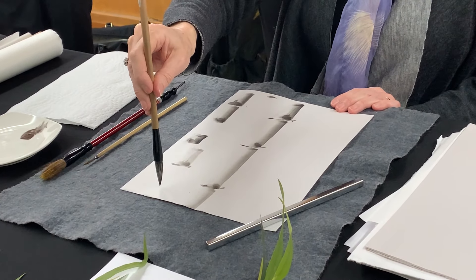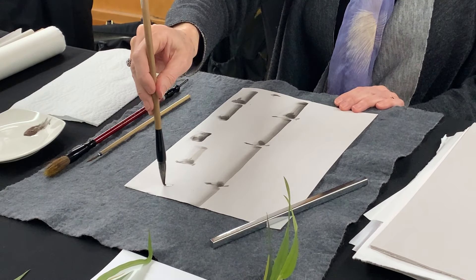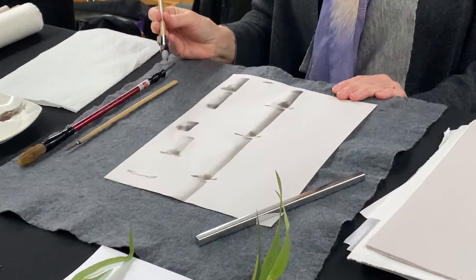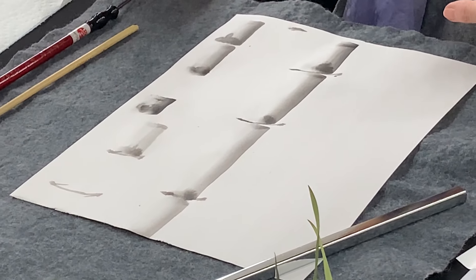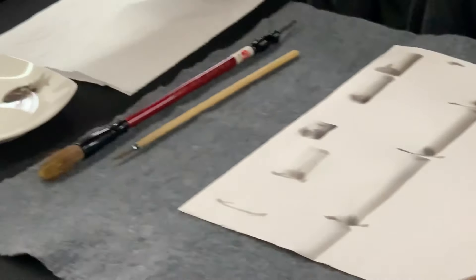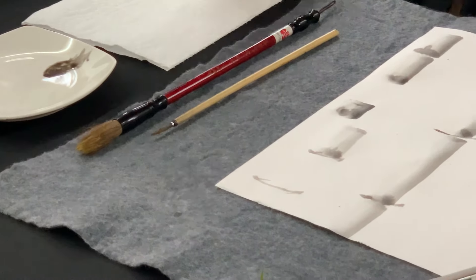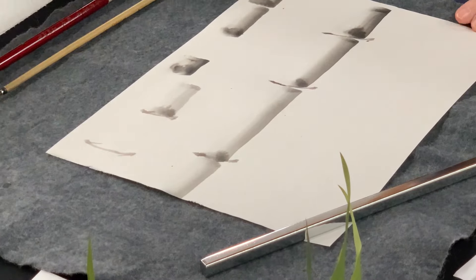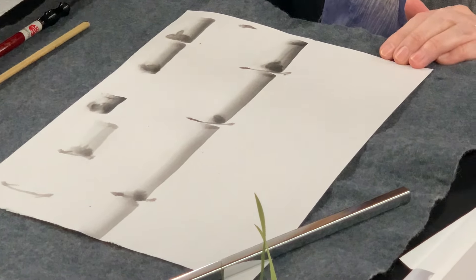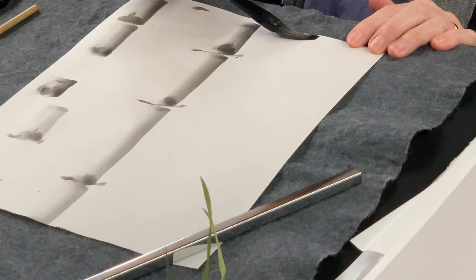Here I'm kind of going down like a check and then back, like a check. So I want you to go and load your brush, create the values, and then fill your paper and just play around with different ways of loading it up.